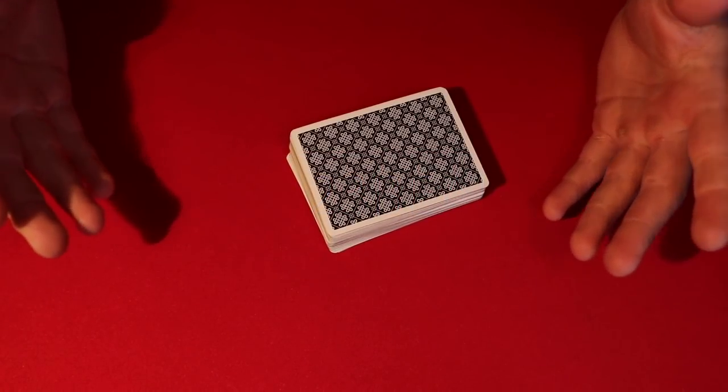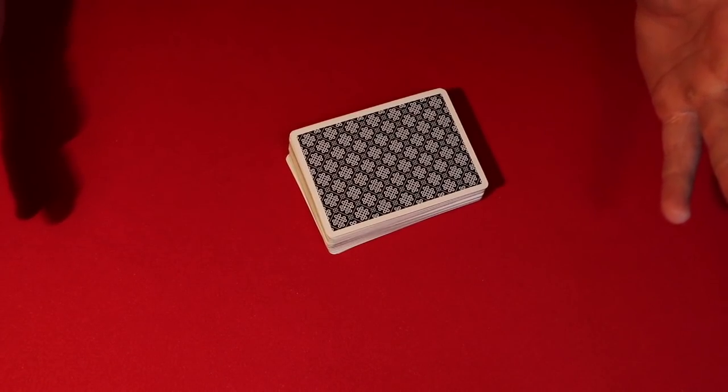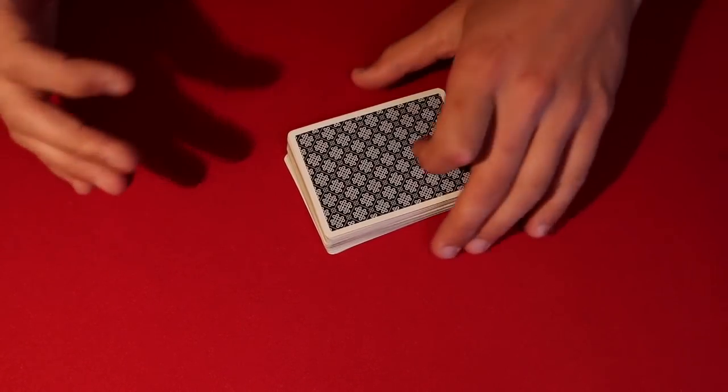Today I'm going to be showing you what might be the easiest card trick that you could not screw up, and the ending effect is really really cool.